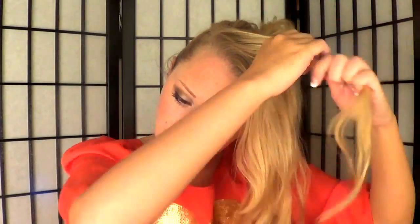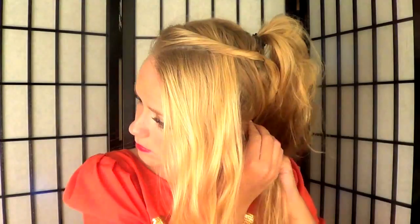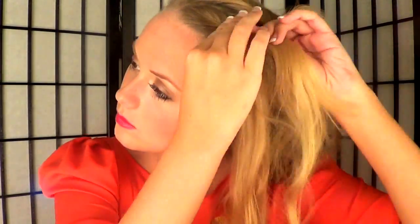Take the bang section we set aside and start by taking the first top portion of hair, pinning the rest away. Twist that first section all the way back, push it up a little to give it volume, and bobby pin it in place. Release the remaining hair, take the second section, and twist again — bobby pinning it in place with volume. Repeat all the way down.